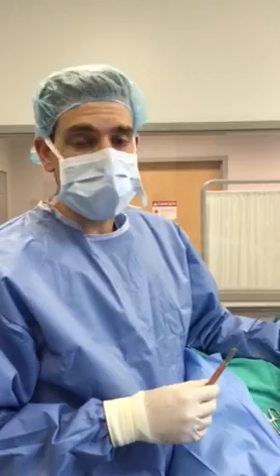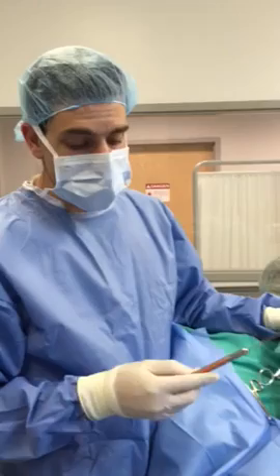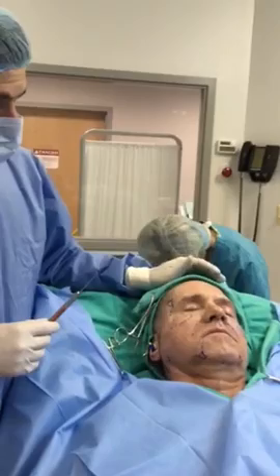I'm Dr. Jared Malilou from the Laser Center of Maryland and today we're talking about fat grafting. We have our patient here — we've harvested just a little bit of fat from his waist. We're taking out a little bit of fat that he didn't need or want anymore, then we purify that and put it in these little syringes here.